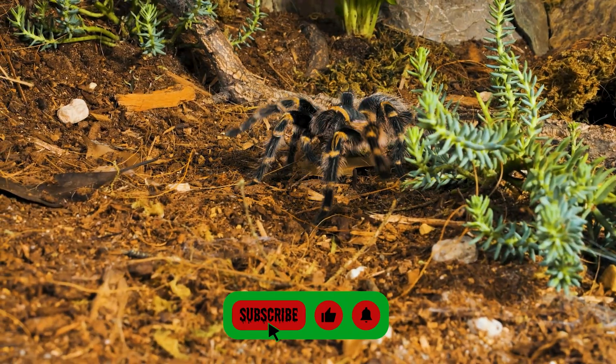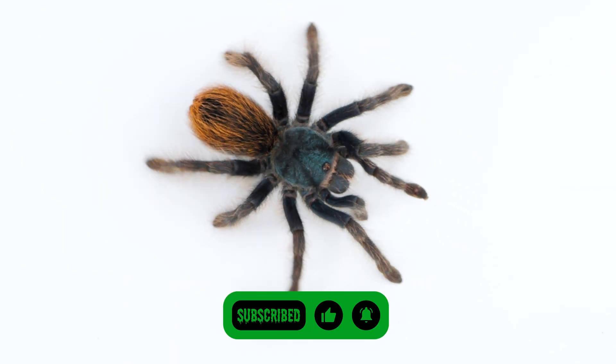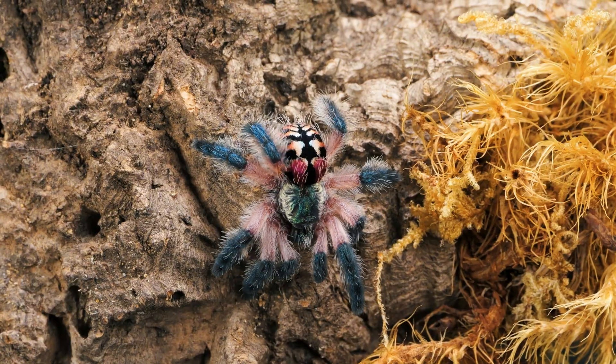So today we're breaking down the myth of humidity levels, the problem with hygrometers, why beginners obsess over it, and a better way to think about humidity — just a simple three-tier system that makes a lot more sense.